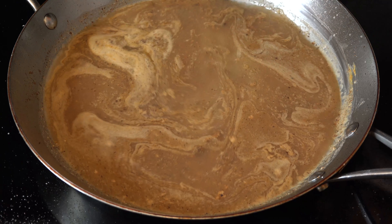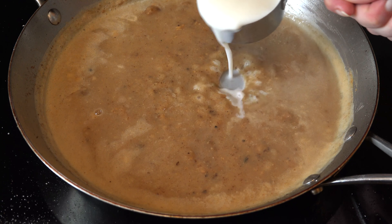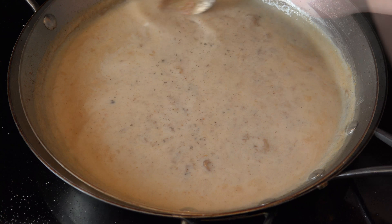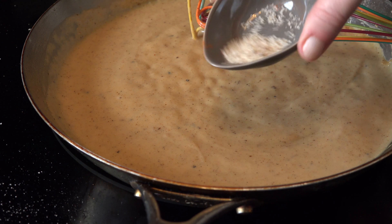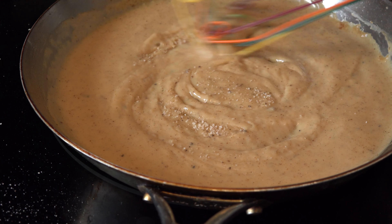Add 1 cup of chicken stock or bone broth and give it a stir. Then add ½ cup of milk and stir it until it thickens. Season with fresh black pepper to taste. When it's almost totally thickened, add ½ teaspoon of smoked salt and taste it and adjust the salt if needed.